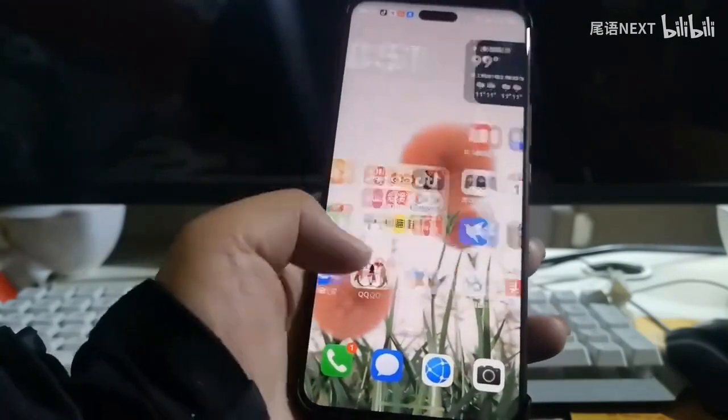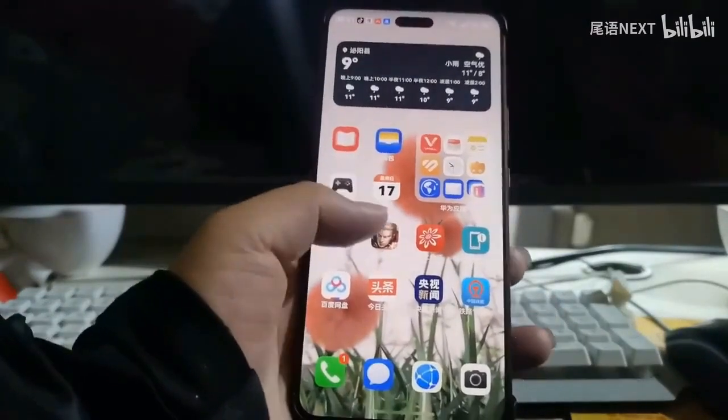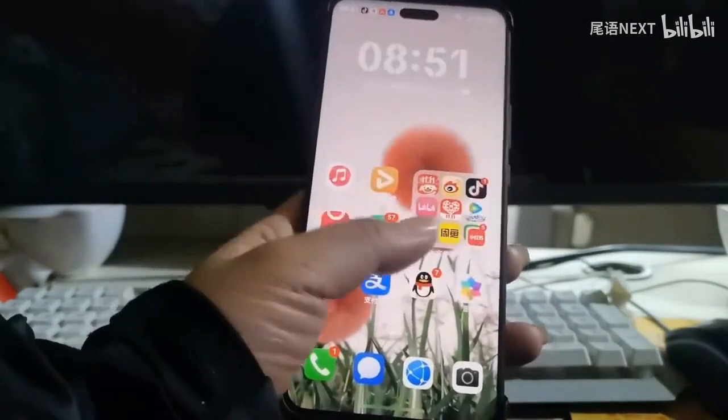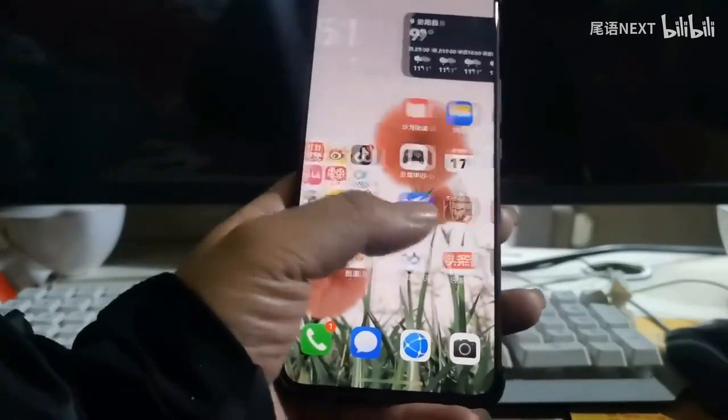You can also change the wallpaper and lock screen according to your own preferences. That's it for now — see you in the next video. Bye bye.